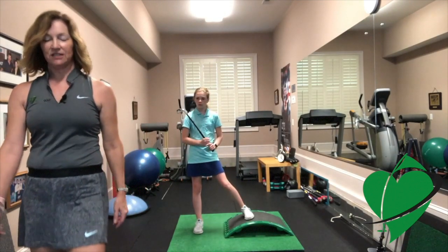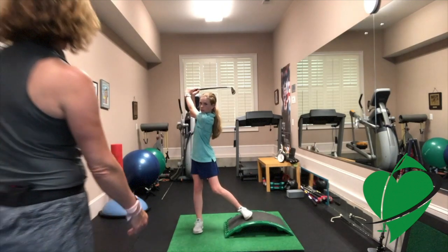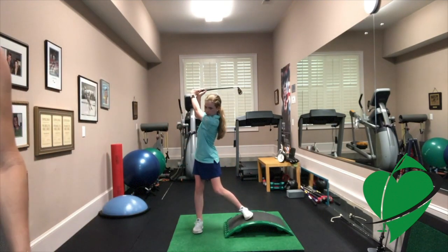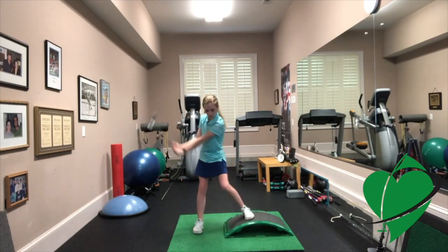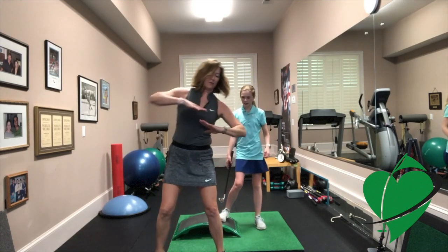So this is just to practice your backswing. I want you to swing to the top and load into your backswing — those exercises Jay's been trying to get you to do to keep your weight on the inside. Load your backswing. The idea here is to try to help you load your weight into your backside.